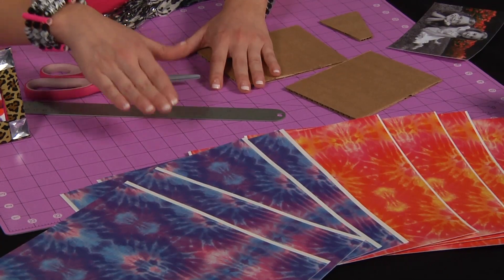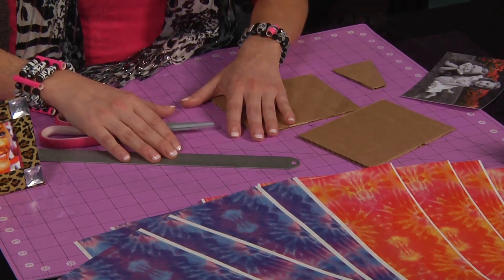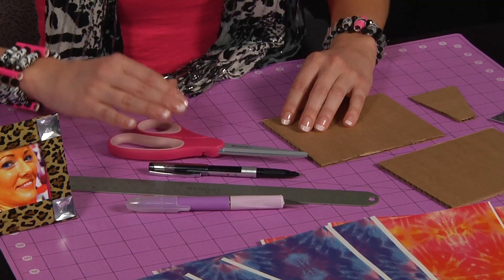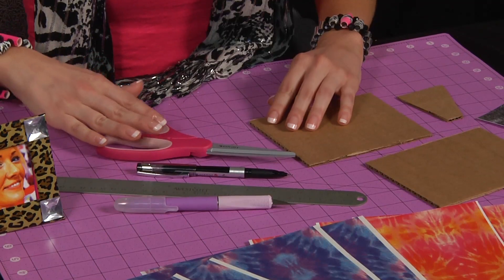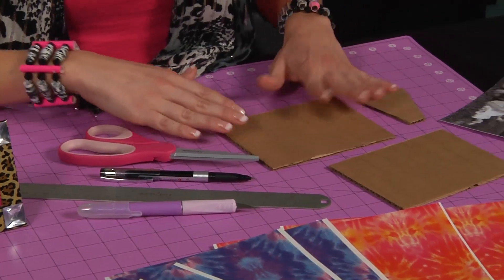Today we're going to be using duct tape sheets, but you could also do this project with rolls. Here's all you need to get started: duct tape sheets or rolls, a hobby knife, a ruler, a pen, non-stick scissors, some cardboard, and a picture.